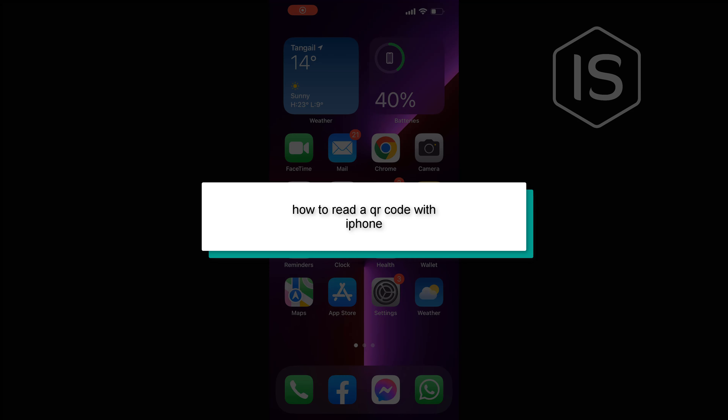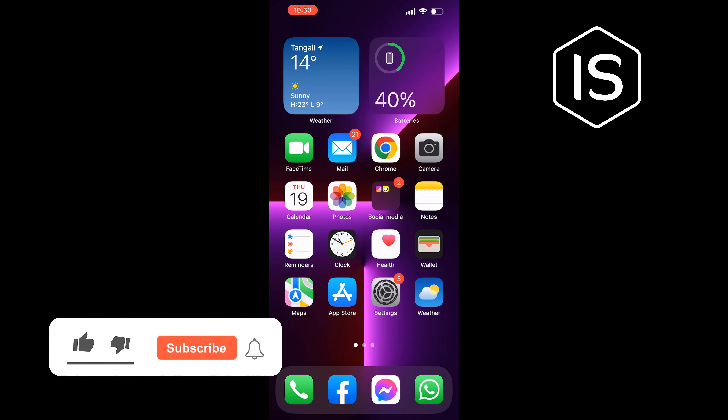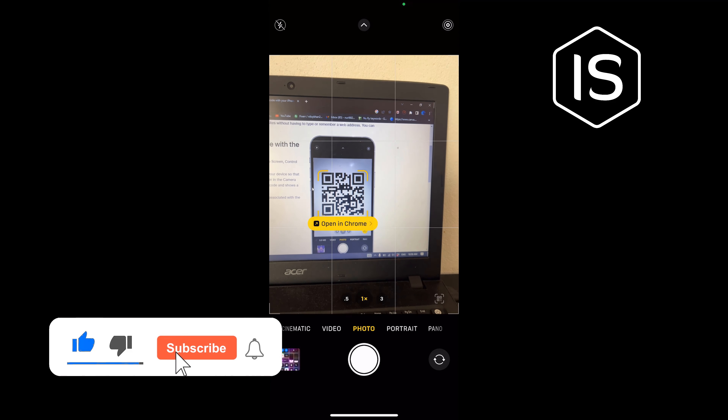Hello friends, in today's video I'm gonna be walking through how to read a QR code with iPhone. Open the camera app, select the rear-facing camera, hold your device so that the QR code appears in the viewfinder. Your device recognizes the QR code and shows a notification — all you have to do is tap on